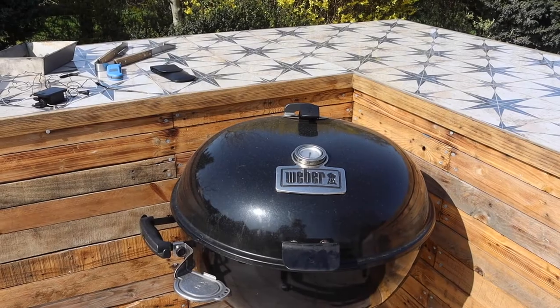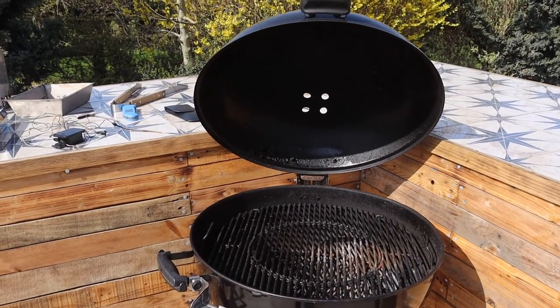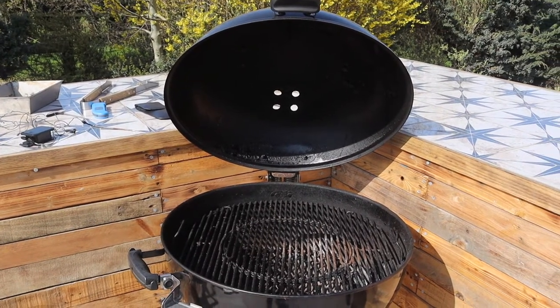I'm going to show you my kit list, and first up is the Weber Master Touch. There's no doubt that this is an amazing piece of kit. The Master Touch air control is second to none, and for a starter barbecue it can do almost anything. But you can do this cook on any barbecue that's got a lid and vents to control air flow.